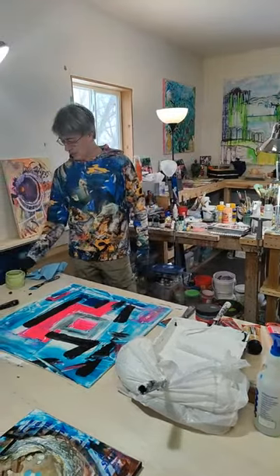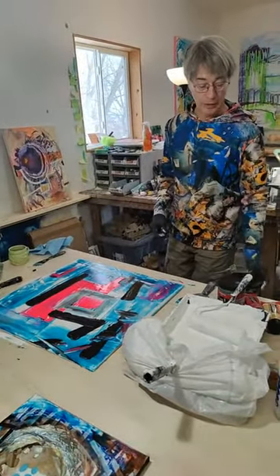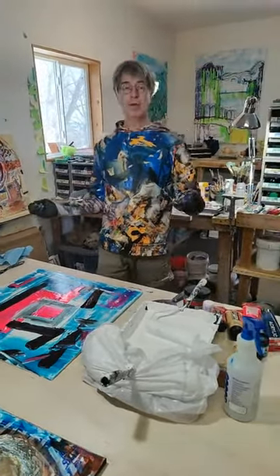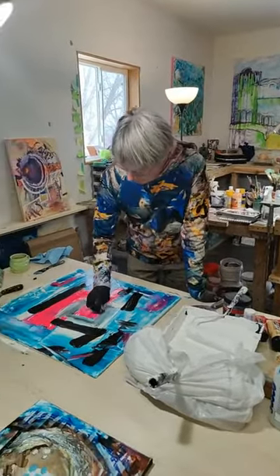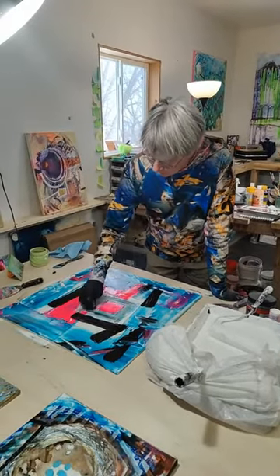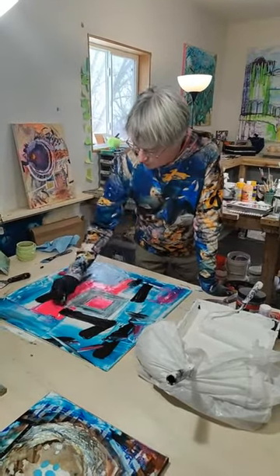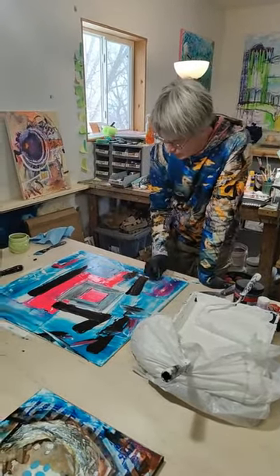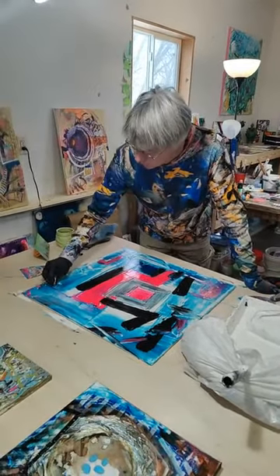We went to visit the local gallery that we signed with about three weeks ago in Duluth — it's Lizard's Art Gallery and Framing in Duluth, Minnesota. If you're in Duluth, check them out. They're a phenomenal framer — they framed a bunch of my work and then said, hey, would you like to show here? So we did. We went in to see what it looked like when they hung them, and there weren't very many hung because they keep selling. They've sold six pieces of various sizes already, up to the 36 by 36. That is super exciting.